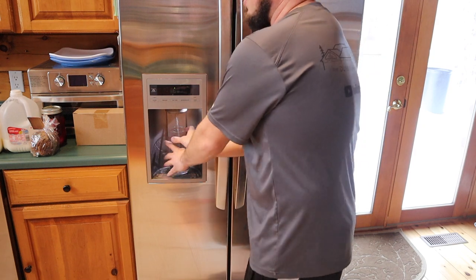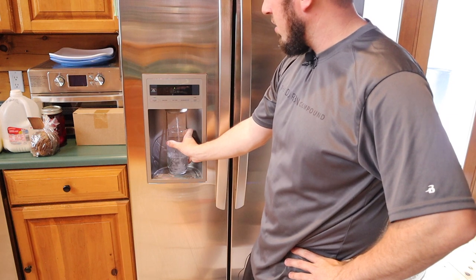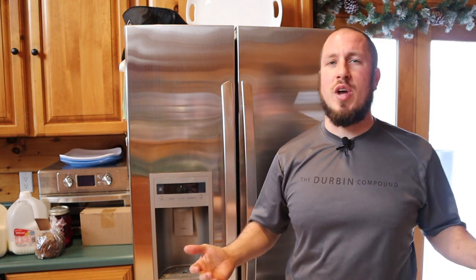It's a fairly simple project, doesn't take a lot of time. You saw me do it on camera in a couple of minutes, and boom, we're done. Alright guys, that was a quick down and dirty video on how to change the filter. I hope you enjoyed and maybe learned something. Give me a thumbs up or thumbs down, whatever you guys are into. And if you're subscribed to the channel, we'll see you guys in the next video.